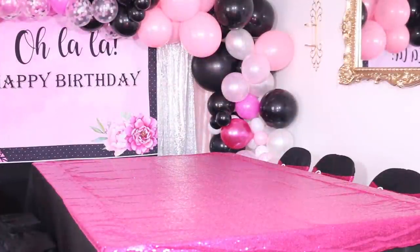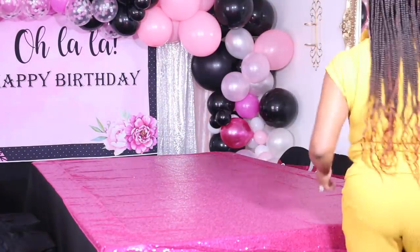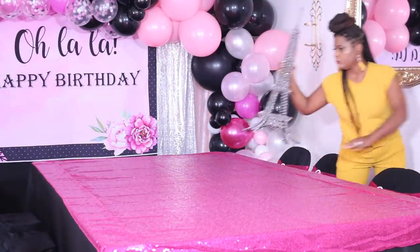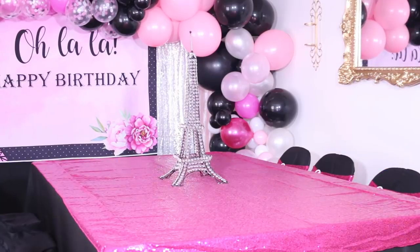Today I want to take you guys through, step by step, how to create a house party using the things that are in and around your home. So the first step in throwing a house party is to select a room in your home that you could easily clear out and place tables or chairs on the inside.